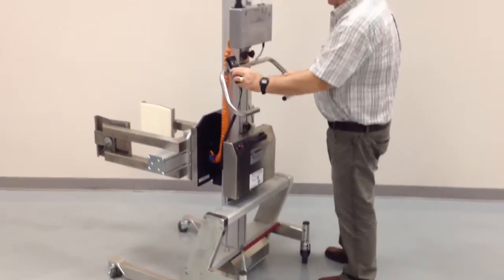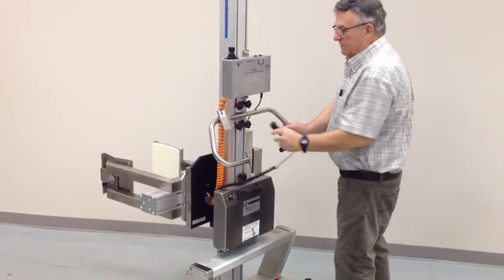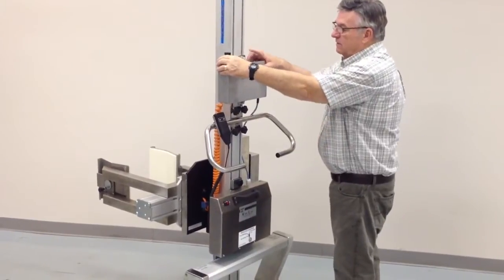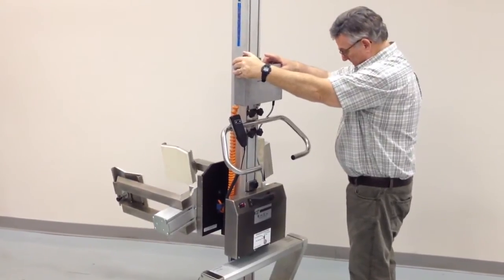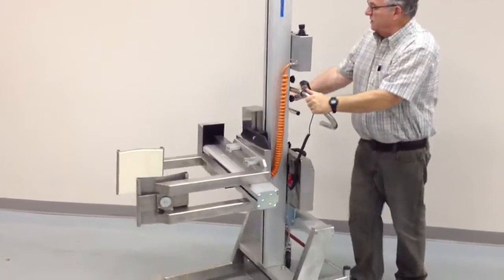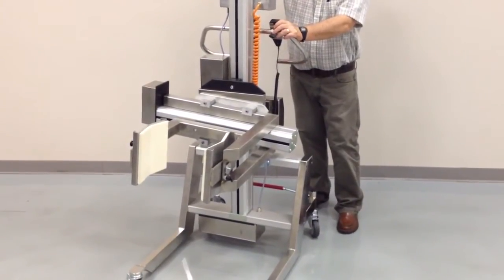It has a remote control that's detachable, so it can go up and down at the operator's discretion. It has a rotate device on a joystick that's variable speed. And you can squeeze a roll or drum, whichever the case may be, and you can open it.